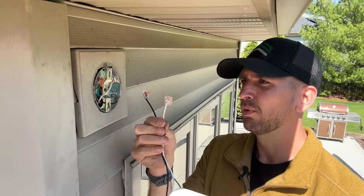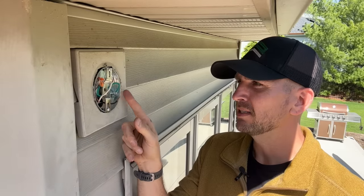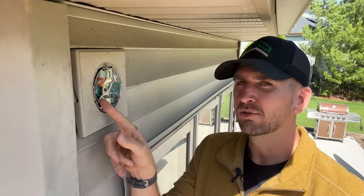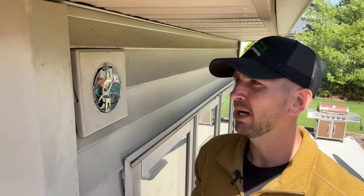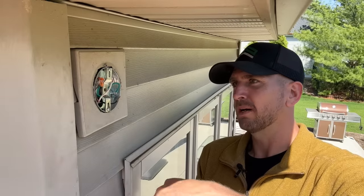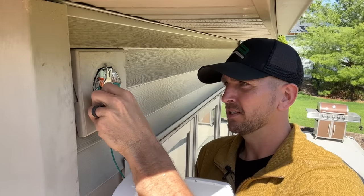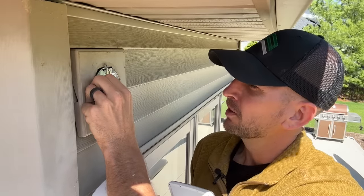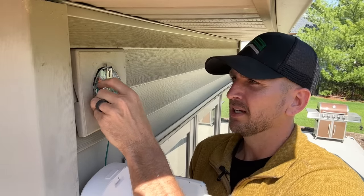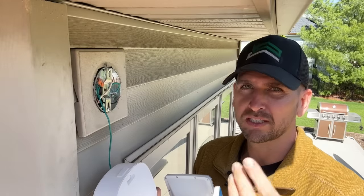What I do instead is connect the Wago lever nuts directly to the fixture itself. These are 221 Wago lever nuts. On my ground wire I'm using a three-wire connector because we're bonding the actual metal box as required, taking the ground from the Romex providing power. Those two are already installed, so all I have to do is take my one wire strand, insert it into the lever nut, watch through the transparent housing to make sure it goes all the way in, close that lever, and do a pull test to confirm it's secure.